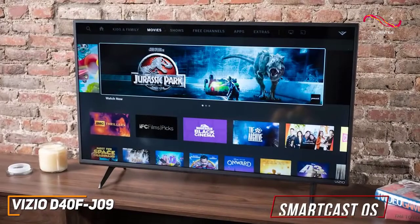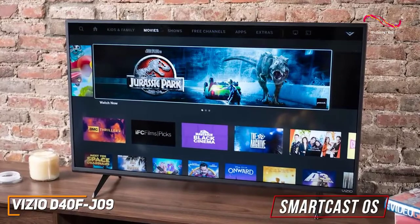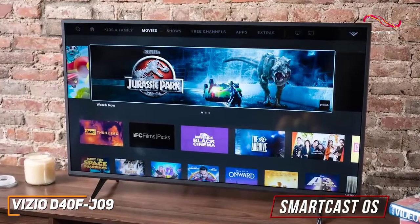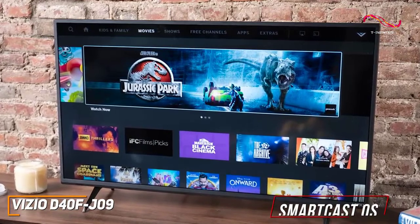It runs Vizio's SmartCast OS and offers support for most streaming services, such as Netflix and Prime, and it has Apple AirPlay and Google Cast to wirelessly share content from your other devices, which is solid for the price.